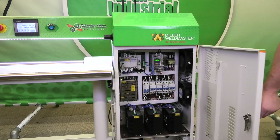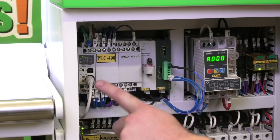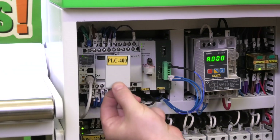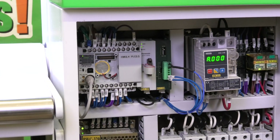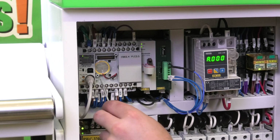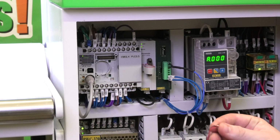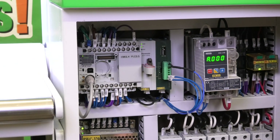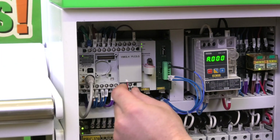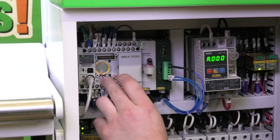Let's open up the cabinet. We're going to come down to our PLC, which is located right here. We're going to pull off one of these covers and you're going to see a second color under it — right there. Now the battery is exposed. With the machine on, we're going to pop this battery out and pull the red and black leads out. Then we're going to replace with the new one by inserting the wires back into the proper place.